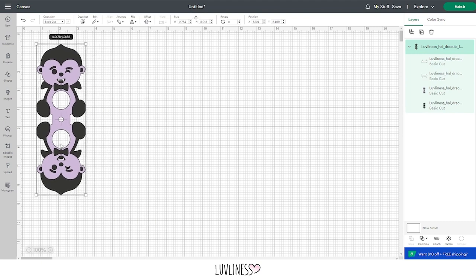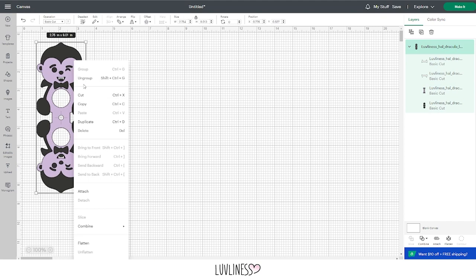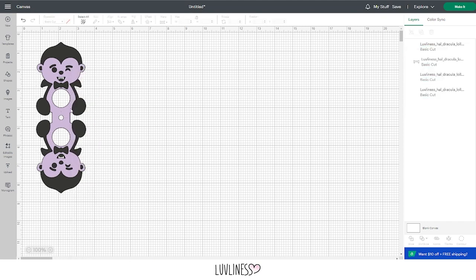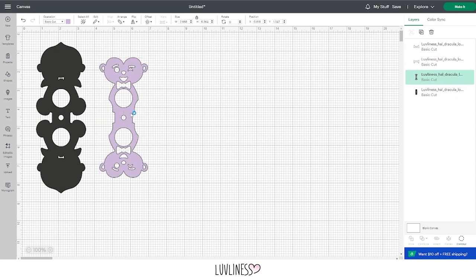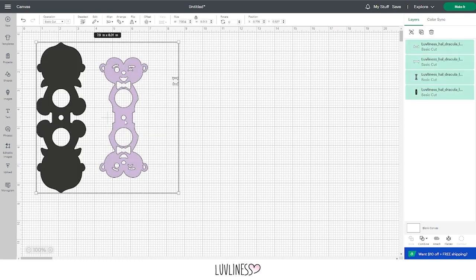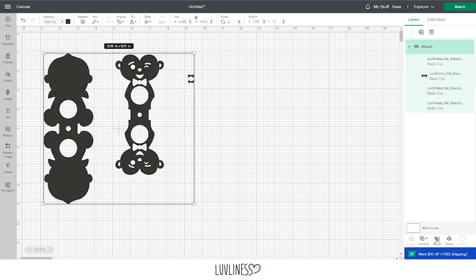From here, you're going to arrange it on your canvas however you'd like. I'm going to play around with mine until I have them organized on the canvas in a way that I can fit multiple designs and colors on the same mat at once. Now that I have it the way I want it, I'm going to select everything and hit Attach and then make it.